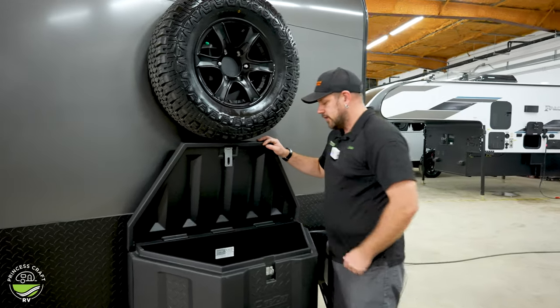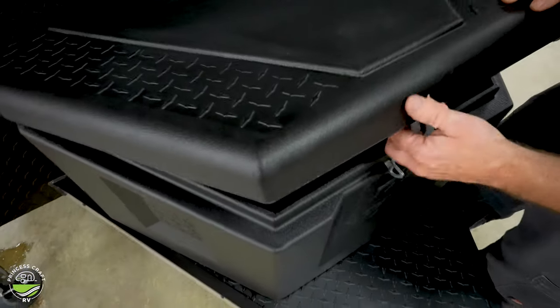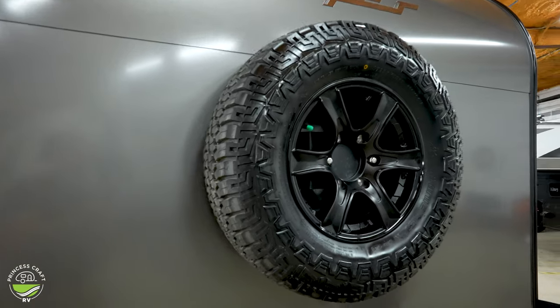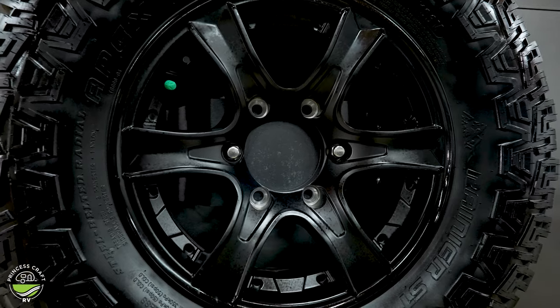A little storage tow here just behind your tongue jack. Spare tire is mounted up on the front wall. If you need to change it, you're just going to remove the two lugs and pull that thing off of there.